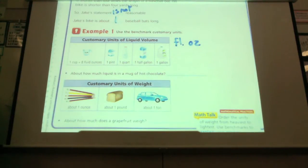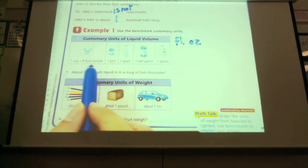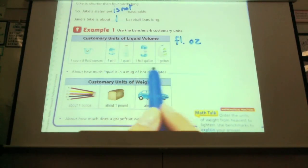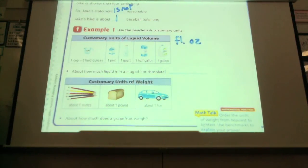Like your standard cup — does anybody know how much a cup is? Jalen? How many ounces it is? Eight ounces. Right. So if you took a cup of water, a regular old cup of water, that would be about eight ounces. So a cup is eight fluid ounces. There's a pint, there's a quart, there's a half gallon, and there's a gallon.